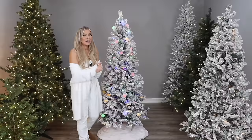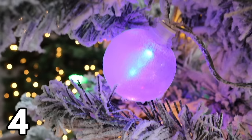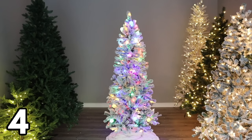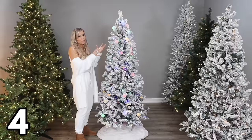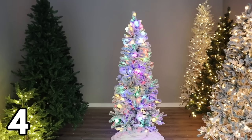Moving on to my six-and-a-half-foot Christmas trees, starting with this one — I think this is going to be a lot of people's favorites because it is so festive and fun. It's $99, it's flocked, and it comes with 30 larger LED light bulbs all around the tree plus 200 normal lights as well. It has nine different light functions, including a warm setting and even an option where colorful lights fade into warm. It's just a happy tree, very easy to put together. Mom, if you're watching — this one's for you!